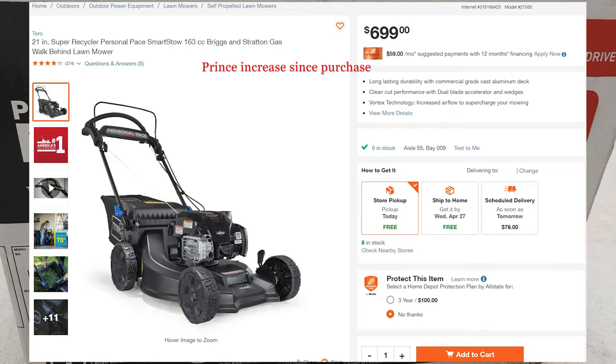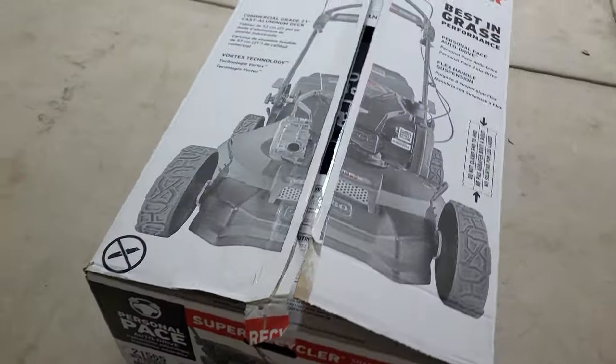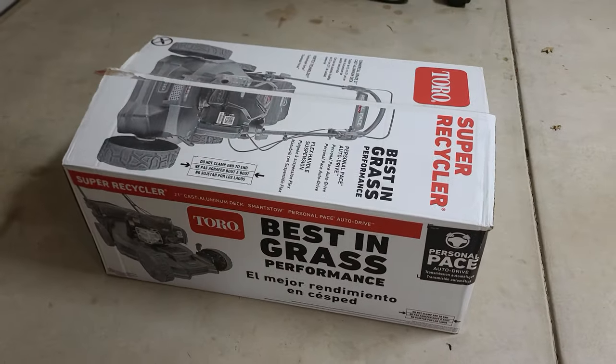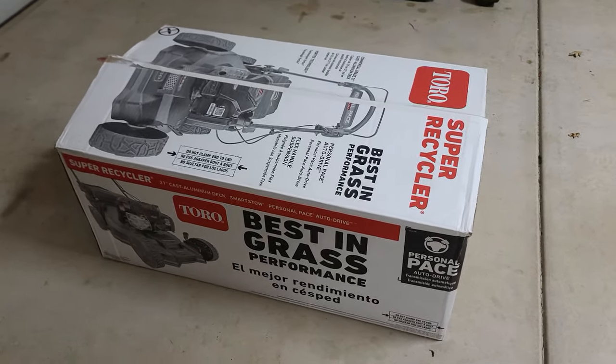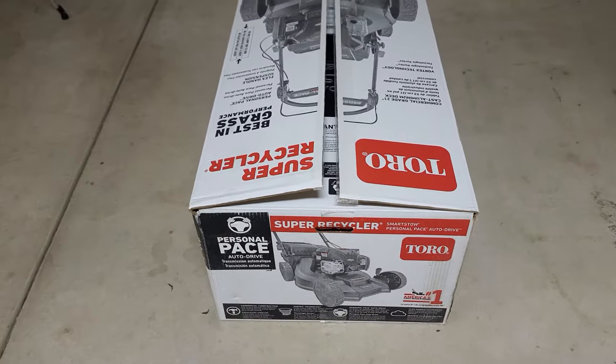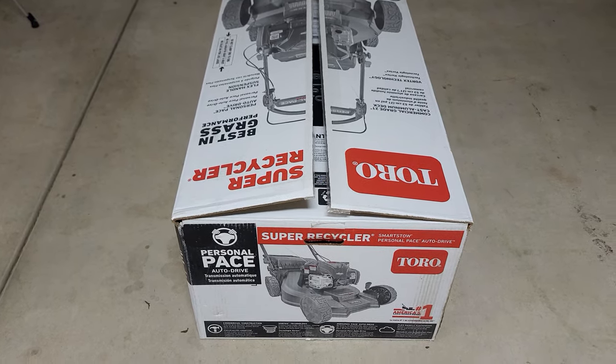I wanted to buy it at my local Toro dealers, but none of them were able to get this new model in this year. In fact, they said they weren't even sure it was going to be shipping due to the supply chain shortages. This model, the 21565, doesn't include the electric start or the blade spin stop. There are a couple of models that do include that, but let's go ahead and open the box and take a look at what's included.